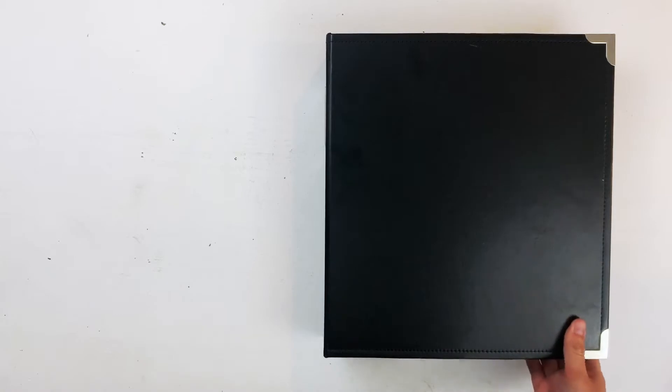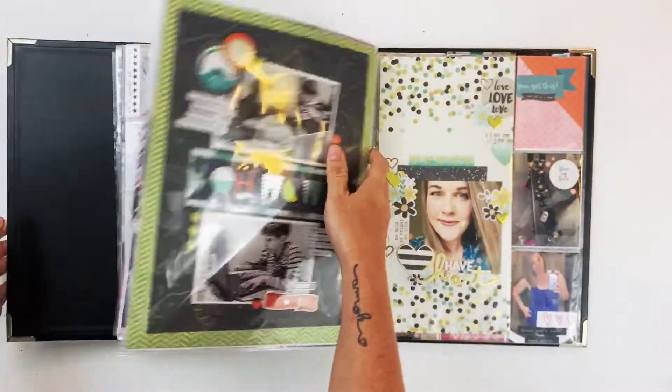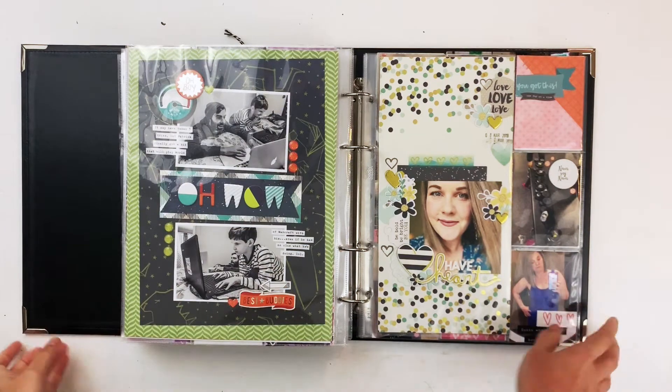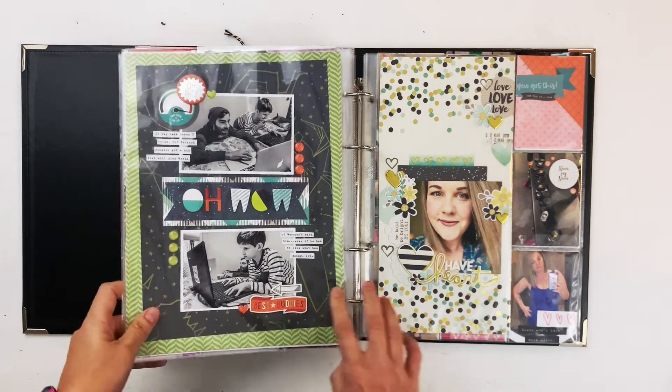Hey hey hey scrappy people, it's Tracy Reid here. Today I'm going to do a flip through of all of my March pages in my 2019 album. I cannot believe I'm only flipping through March, but I just finished March because of the little scrappy break I took. I'm only doing March in this video because it's so big. This album is full — I've already moved into another album for 2019, which is also almost full.